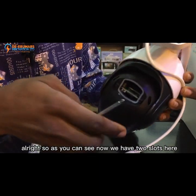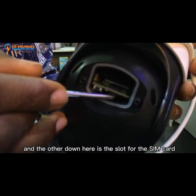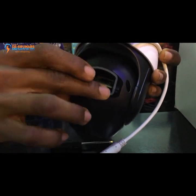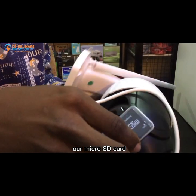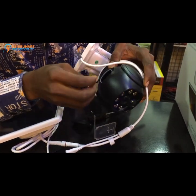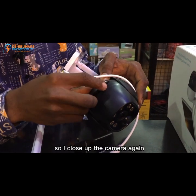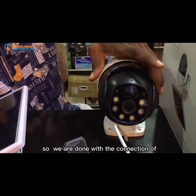As you can see, we have two slots here. This slot is for the micro SD card and the slot down here is for the SIM card. We'll insert the SIM card now. We insert both the SIM card and our micro SD card, and they are now in place.